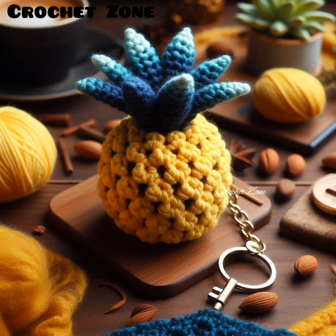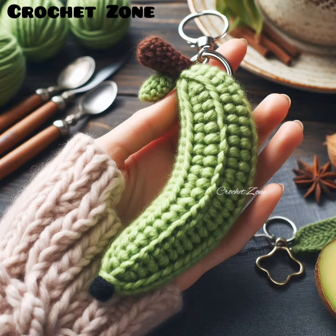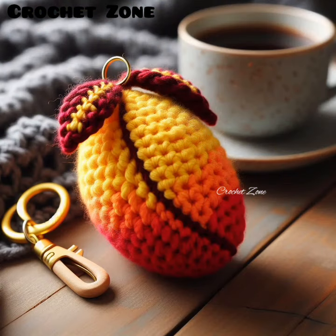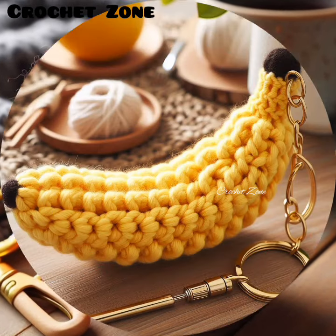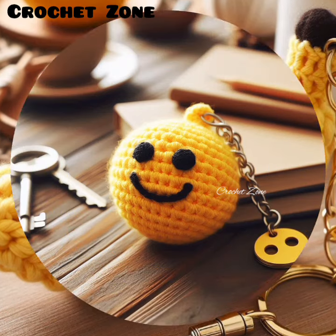Detailing: add details like leaves, stems, seeds, and faces using embroidery, small pieces of felt, or additional crochet pieces. Finishing touches: securely attach a keyring or lobster clasp to the top of your fruit using strong thread or yarn to ensure it stays attached during use.